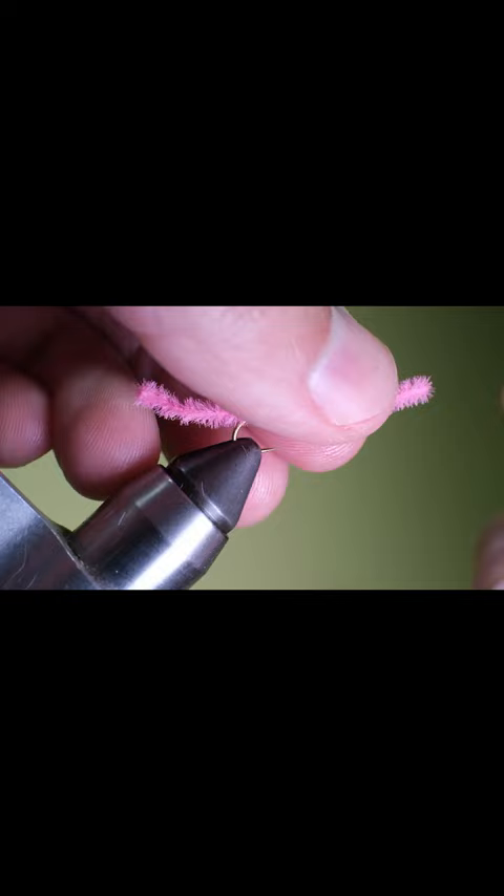The last step is to take a lighter to each end of the chenille and quickly touch the flame to the material. This will give it a nice pointed head and tail and will also keep the chenille material from fraying. And there you have it, the San Juan worm.